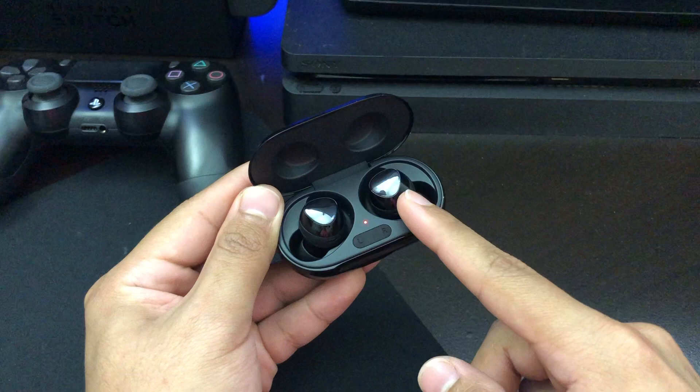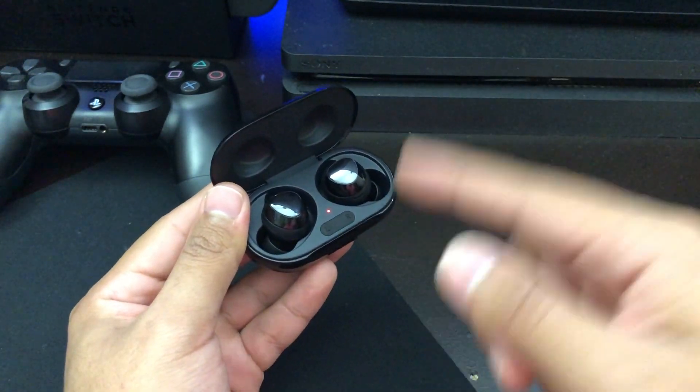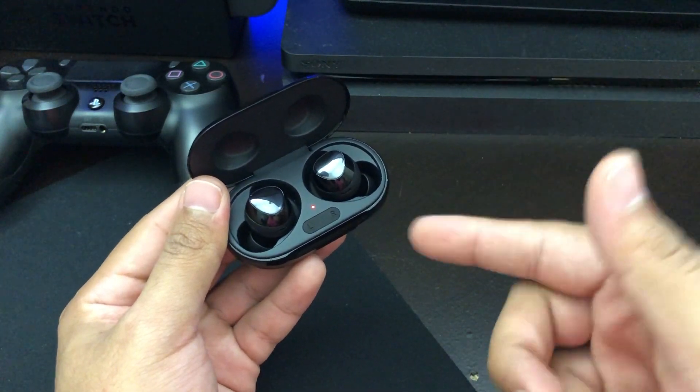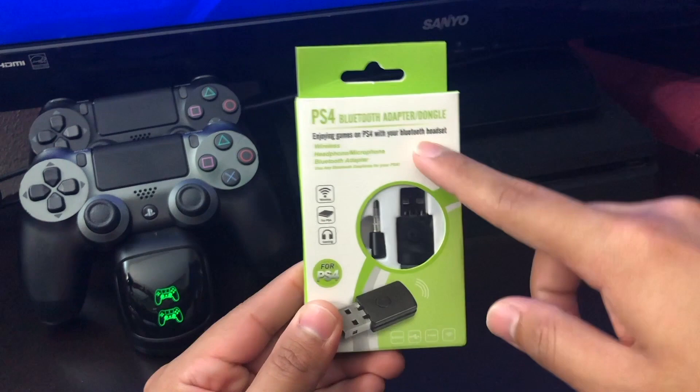Just turn off the Bluetooth — that's pretty much all you have to do. If you try to connect these buds with the PlayStation 4 settings and go to the Bluetooth, it's not going to work because the PlayStation 4 does not support Bluetooth except for headphones that are made for the PlayStation 4. So the first thing you're going to need is a Bluetooth adapter.